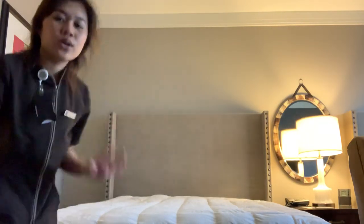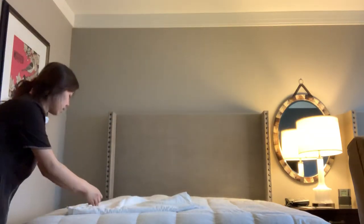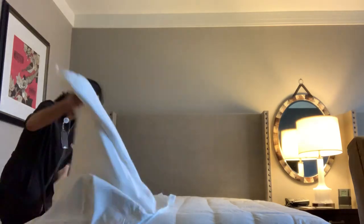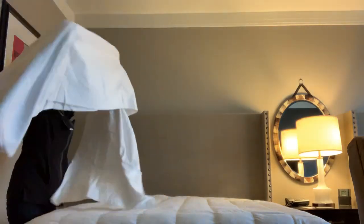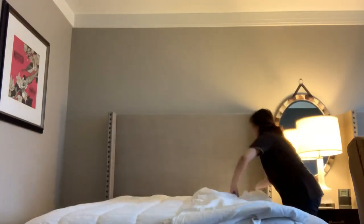Now we're going to go to the third sheet and do the other things. Bed making is really easy — it's just that there's a hard part to it, and I'm going to show you that later.